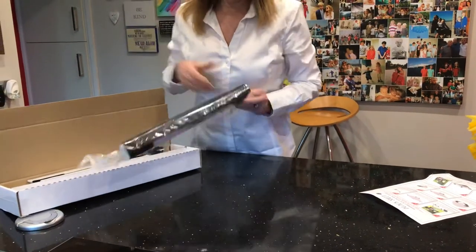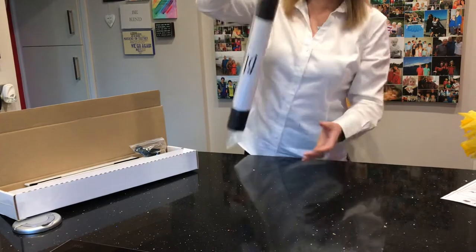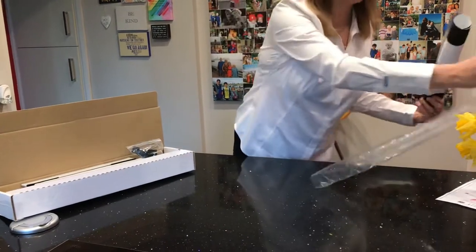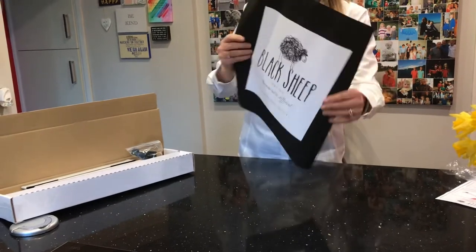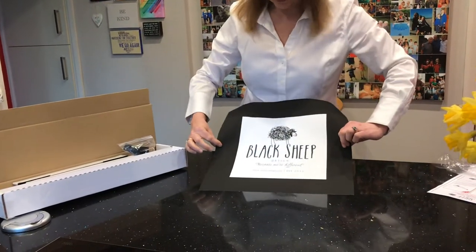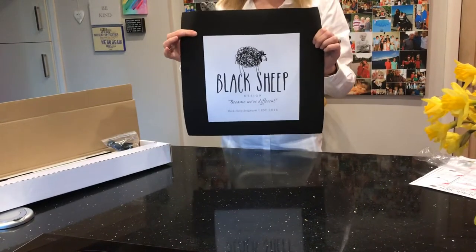What you need is a nice clean flat surface, and it's just how you put it together. You take the canvas out of the bag and you just check that the printing is how you'd expect it. If there's any problems whatsoever, just get in contact with me and I'll sort it out.